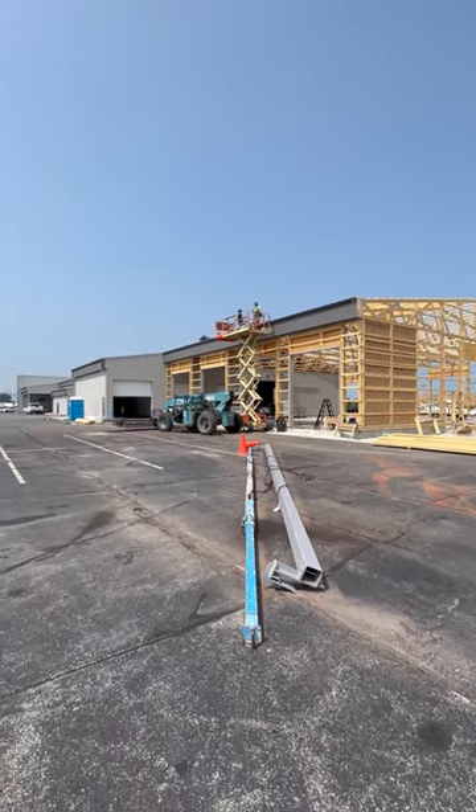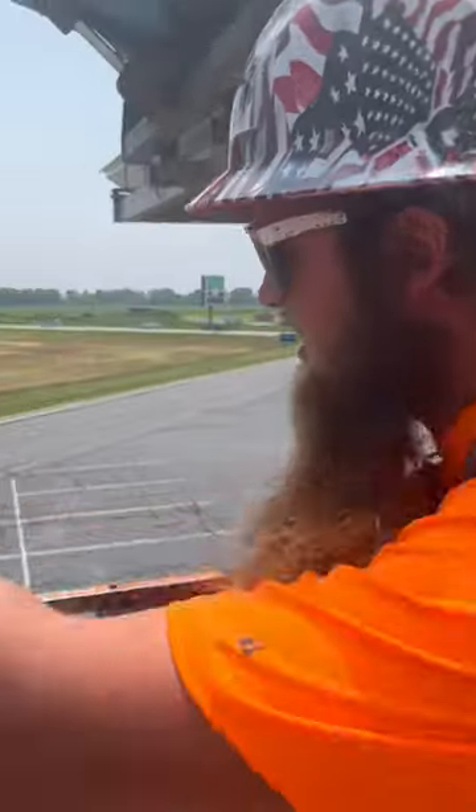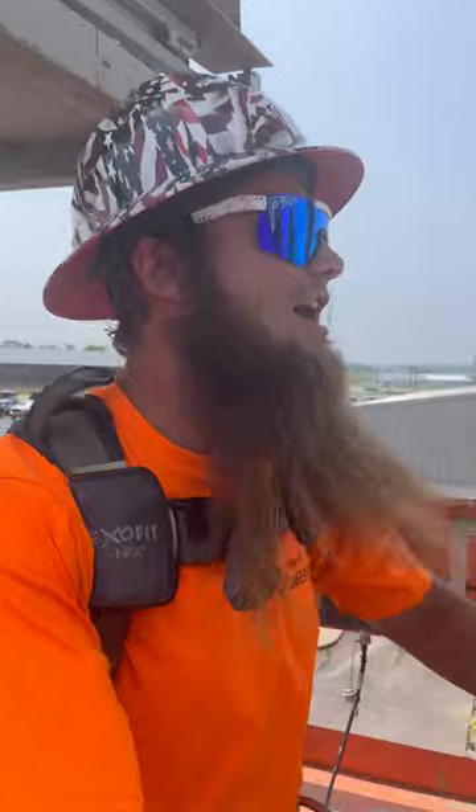We're gonna run some roof today. Talk to our operator down here — he'll get it in line for us.